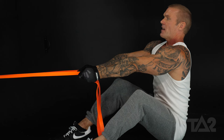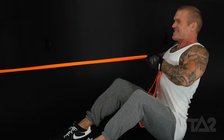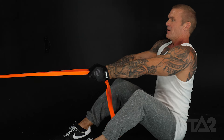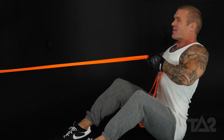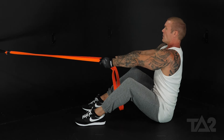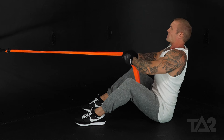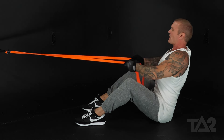Notice I keep those knuckles together the whole time. Your hands at the end of the range of motion — right here at the peak — should be touching your chest. Focus on really squeezing those shoulder blades together and pulling those elbows back.